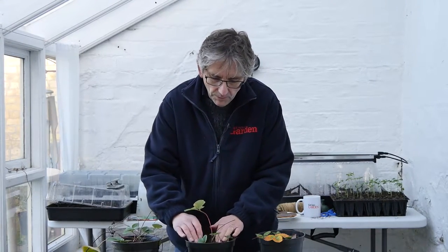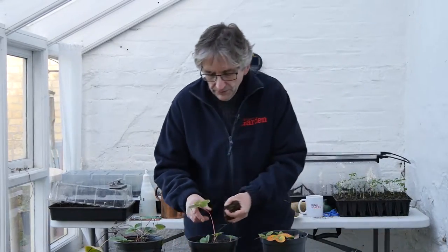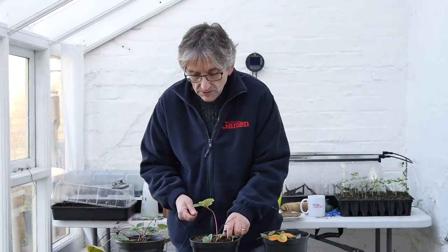You could, if you want to, just top up the compost a little bit in the top of the pot. Just a little bit of fresh compost, but don't do too much because you don't want to bury the crown. So just a little bit over the top. If there are any weeds in here, pull those out at the same time.